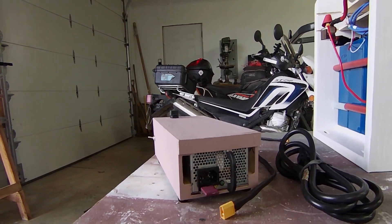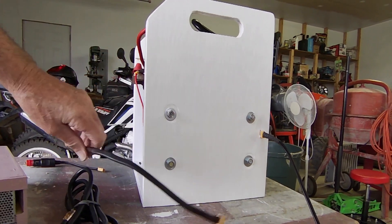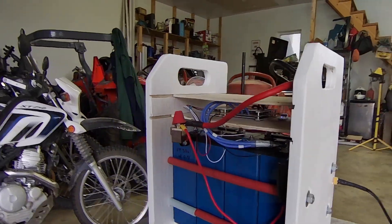This is the power cable that I plug directly into the battery through the Anderson connector, and I can charge that battery up to 60 amps with that power unit.